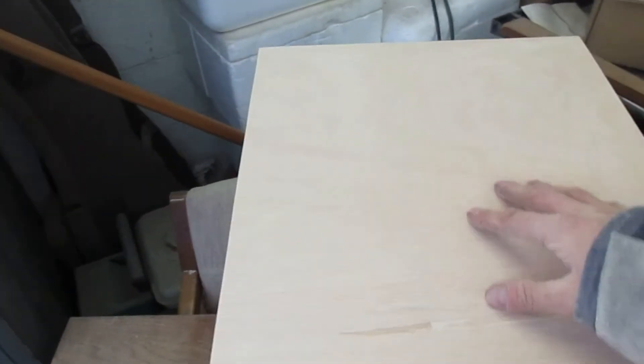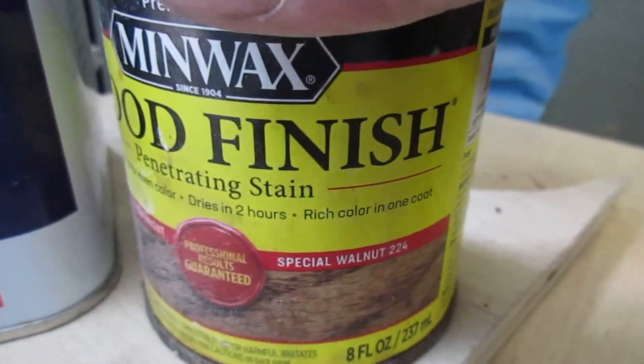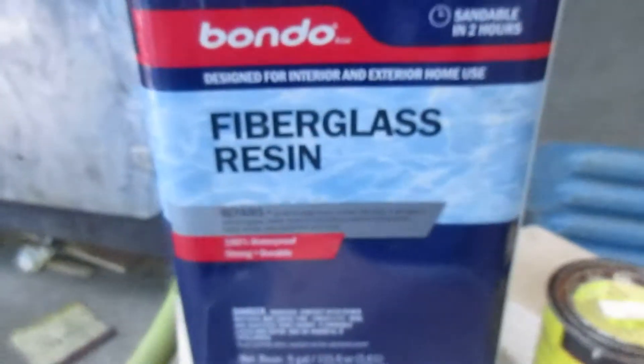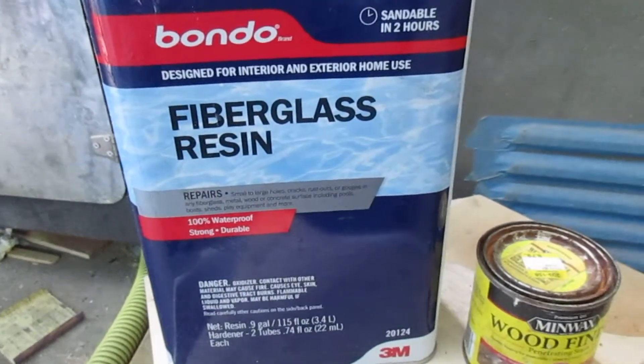Still got to cut the hole for the seat, but that'll be after I finish the wood. This is the stain I'll be using, and after that I'm going to coat it with a few coats of fiberglass resin just to seal the wood and hopefully keep out the stink this time.